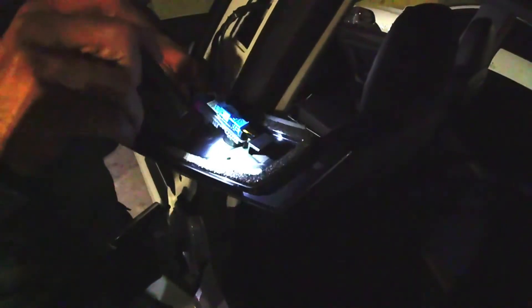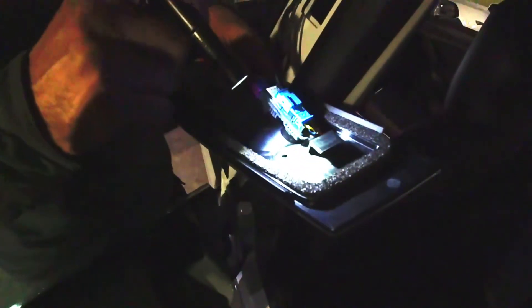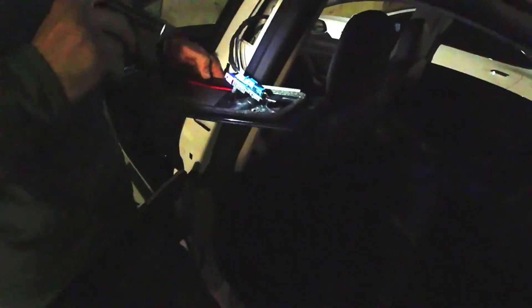It looks like you might already have it removed. So there would be a sticker in there called a core patch, and it covers that hole. It looks like it's already removed. So we'll go ahead and order you a new B-pillar.